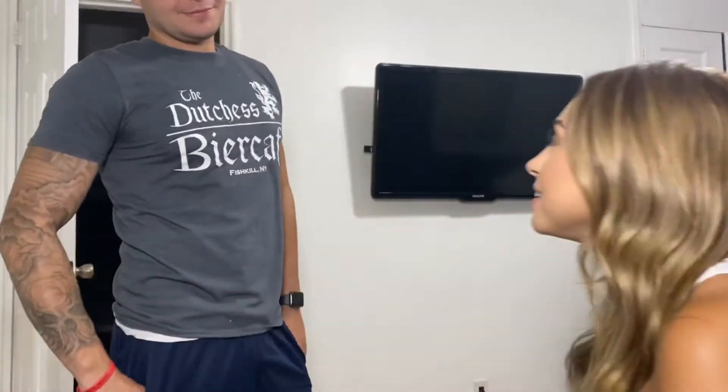I asked my partner to rate the foundation 1 to 10. He said it looks about the same as normal and gave it a solid 10. He said I look the same as I usually do, so I guess it looks like normal — I got his approval! Overall I'd say it's a good foundation, I would definitely wear it again and I would recommend it.